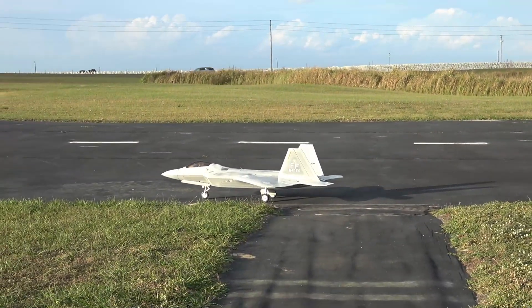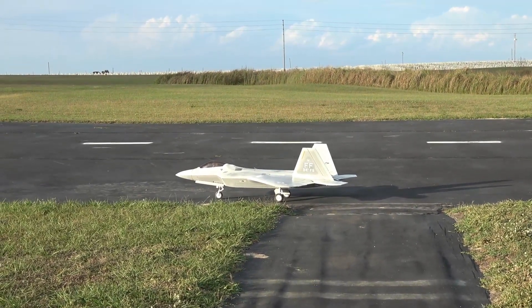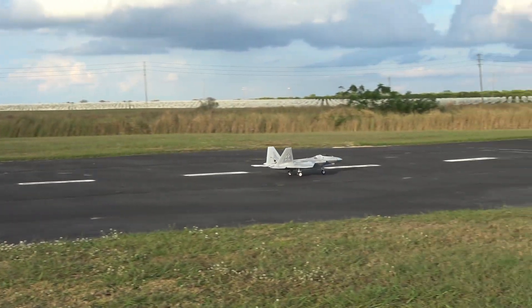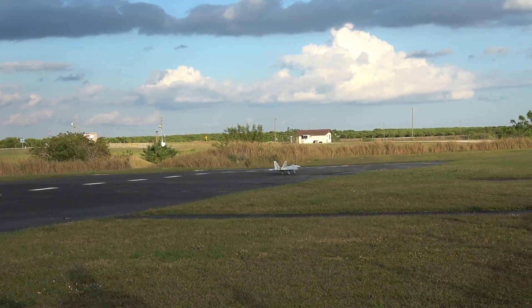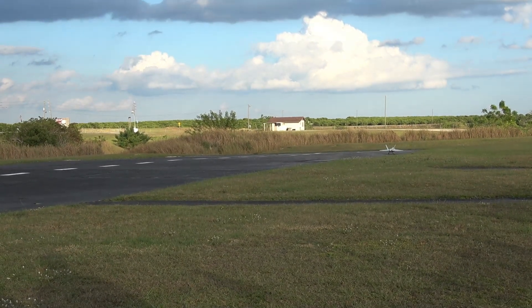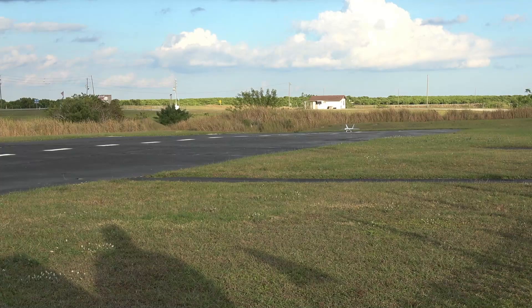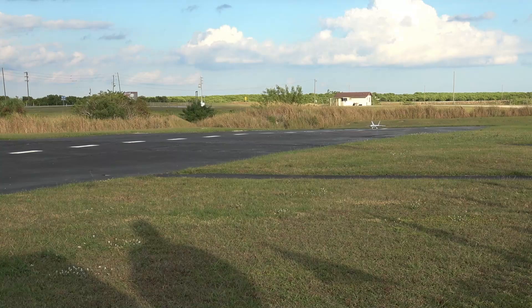We got the Freewing Afterburner, a 90 millimeter beautiful jet. Every plane can stall, but this Freewing Jet is billed as having the least stall rate of any of the Freewing Jets. Alright, we'll do takeoff flaps and here we go.